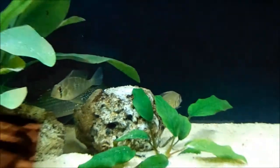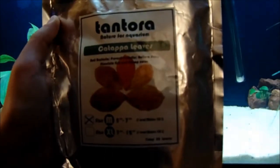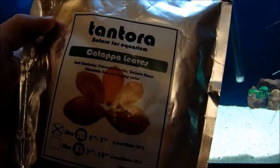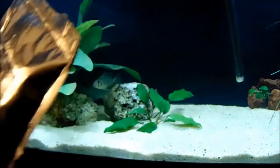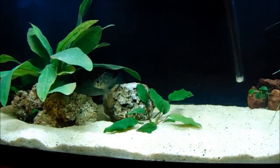I'm mainly doing this video because of the catappa leaves that I was planning on putting in here. They reduce stress, they soften the water, and they're mainly used by people for breeding purposes, but I thought they may be a little bit more beneficial towards my fish. They also prevent parasites, so in a case where I put a fish in that I didn't know had parasites, I don't have to worry about it as badly.